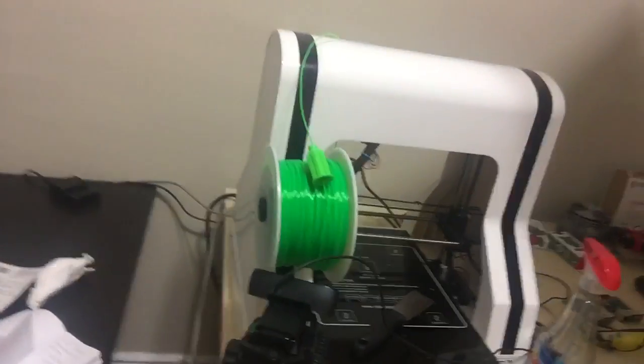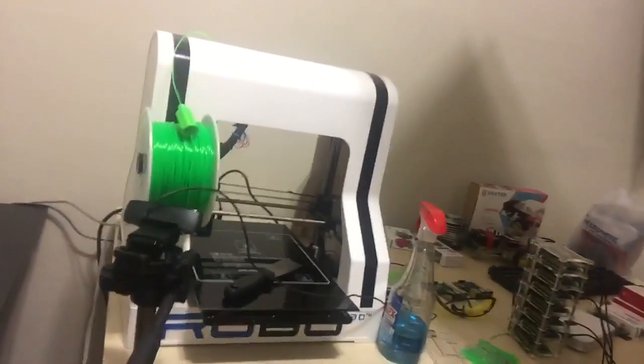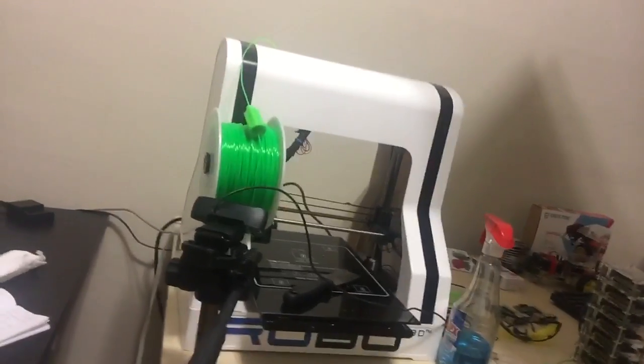I have a lot of things I've been working on, and one of the projects I've been working on — I started it about a year ago and I finally finished it yesterday. Yes, yesterday. I'm happy. It involves Raspberry Pi 3 and my Robo 3DR1. I printed the enclosure using this 3D printer. I've had this printer for like a year. I love this printer.